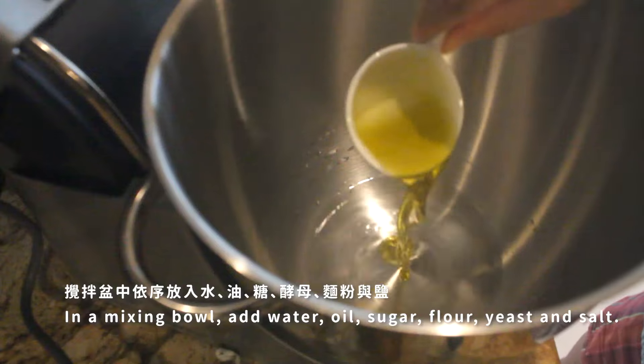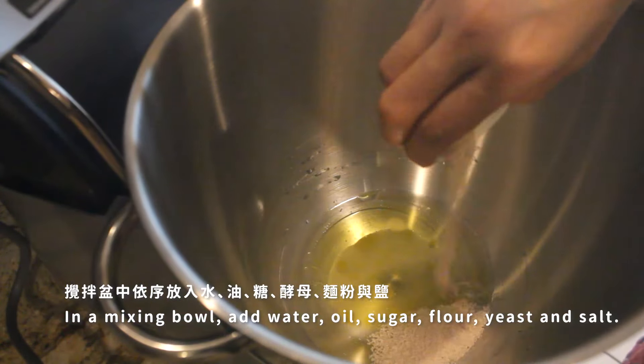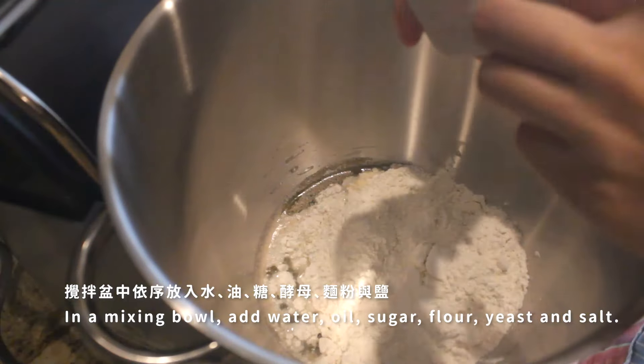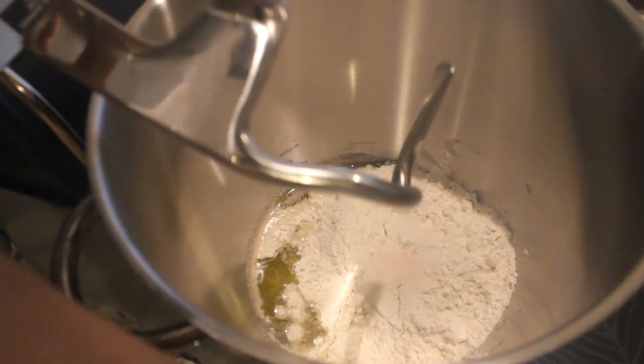In a glass bowl, add 2 tablespoons of sodium, 1 inch of water, 2 tablespoons of vodka, and 2 tablespoons of vinegar. Add 1 teaspoon of vinegar.